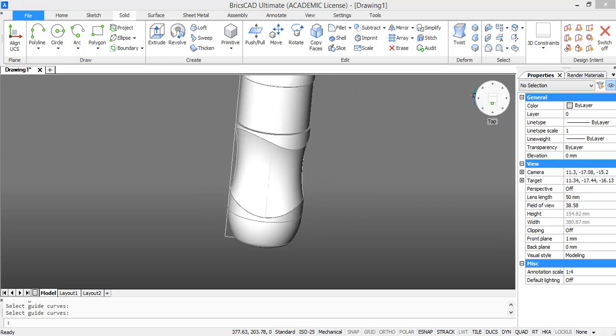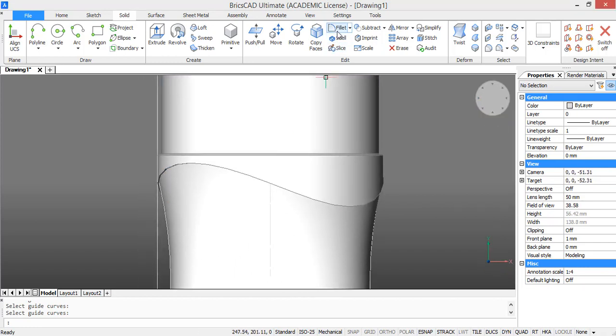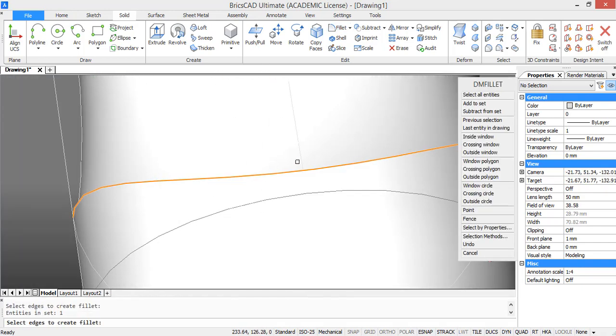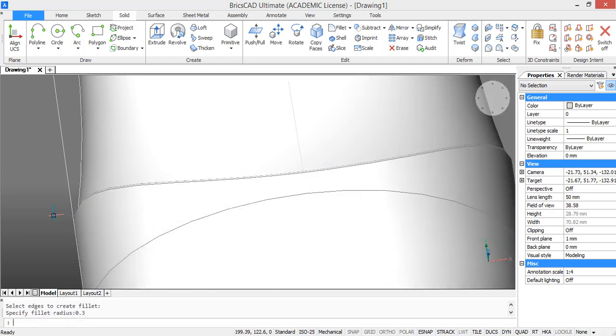We are just going to fillet the outer edges to finish the grip section. Go to the ribbon and press fillet, then select the outer edges. Choose a radius of 0.3 and then press enter.